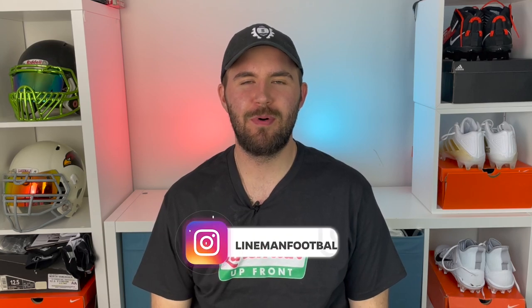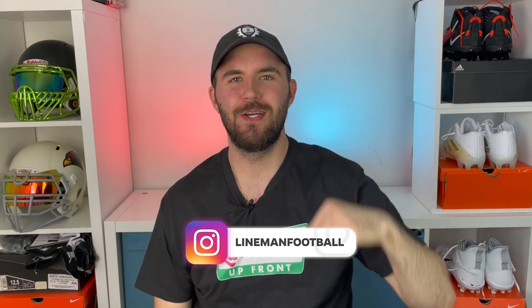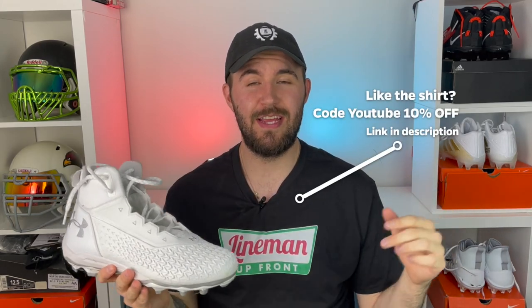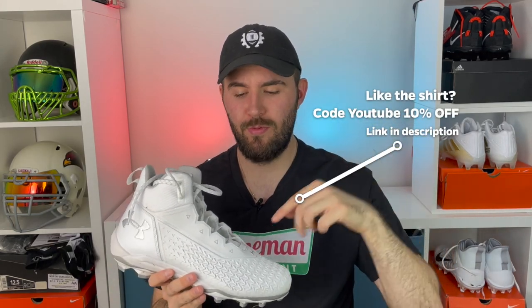What's up guys? Welcome back to another episode of Footballers. My name is Tony and you can follow me down below at LymanFootball. Today's video is going to be the full review on the Under Armour Hammer Lyman cleats. These cleats were sent to us by East Bay, so thank you to East Bay. These will be linked down below through their website.